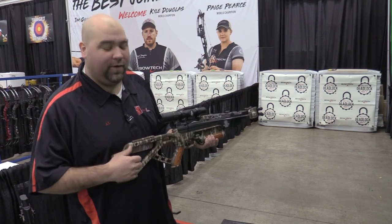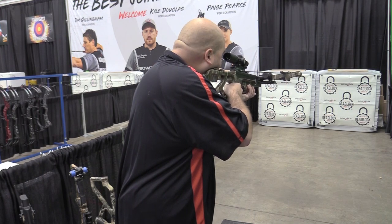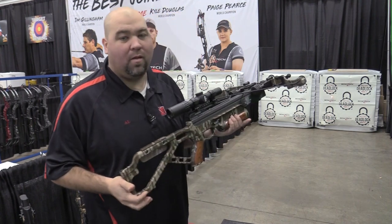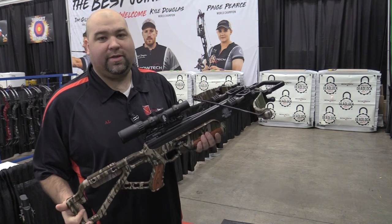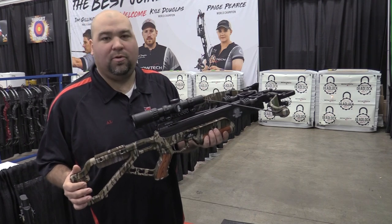Let's take a shot and see how she feels. One of Excalibur's smoothest shooting bows — very quiet, very dead in the hand. Great shooting crossbow.